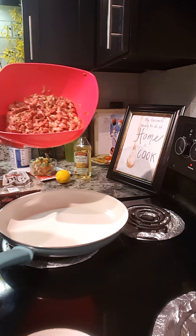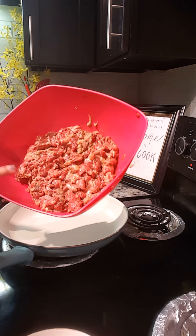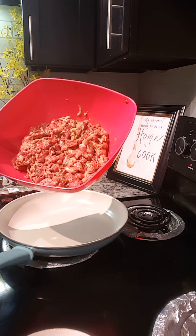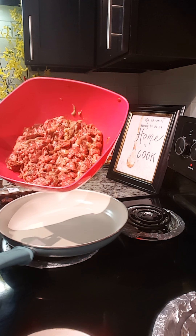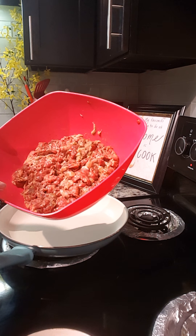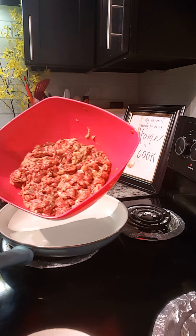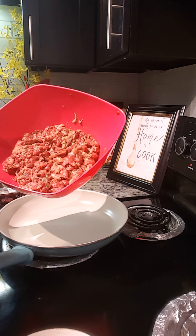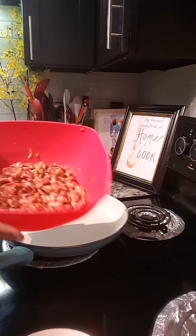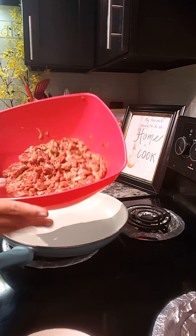I'm just gonna cook this in my pan right here that's been preheated. You can either broil it in your oven on high for 8 to 10 minutes, or you can grill this. If you prefer to grill it, you don't have to slice it right away — you just marinate the whole meat and then after you grill it, that's when you slice it.